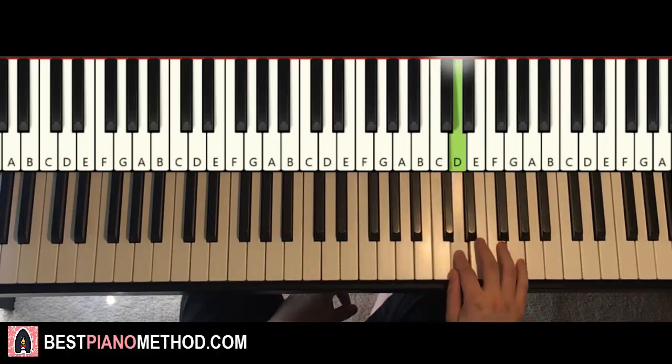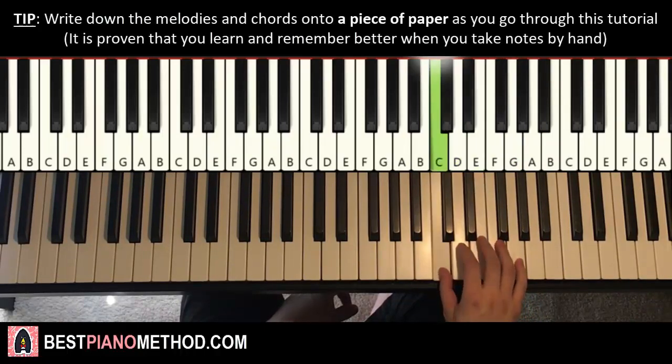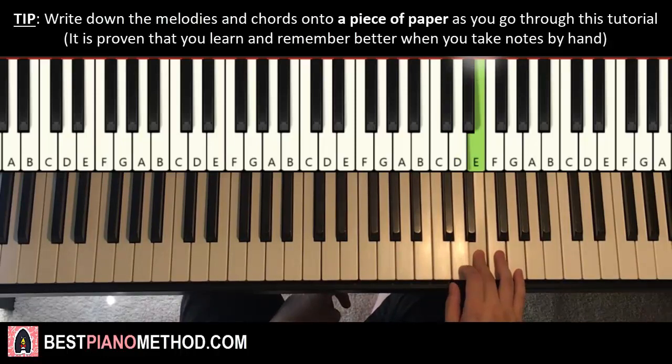D, C, D, E, G, E. Then D, C, D, E. That's it for the first part for the right hand.